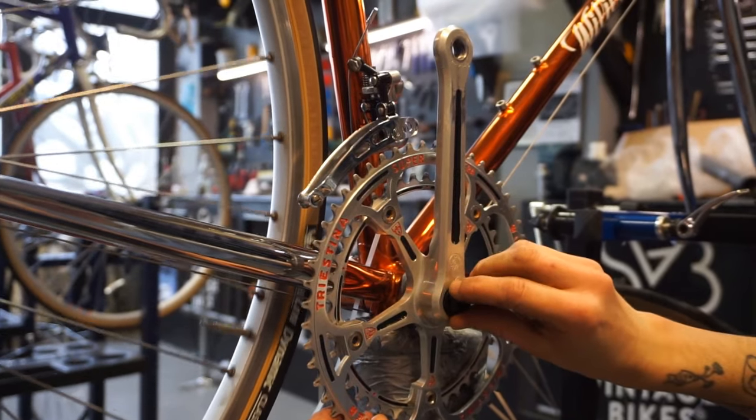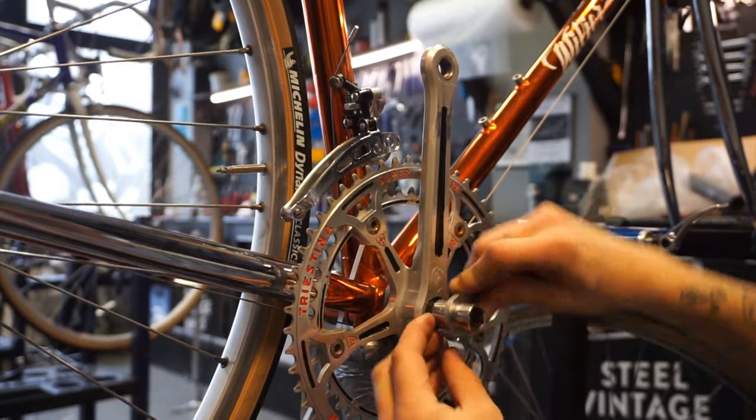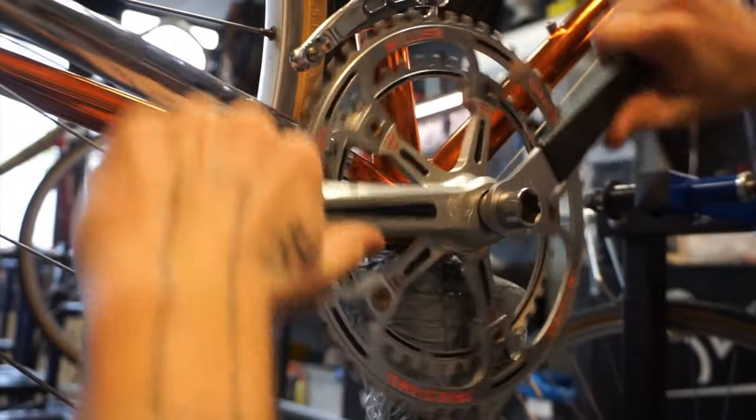Line your crank set up, put the bolt into the center, and then you can tighten it up with your crank tools. As you can see, you can actually do this by simply turning the crank arms.